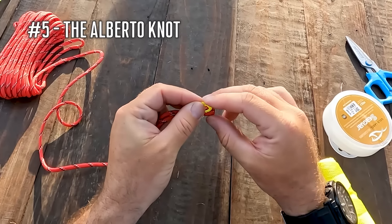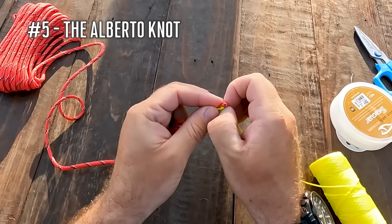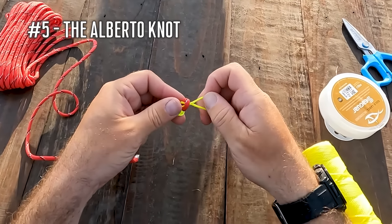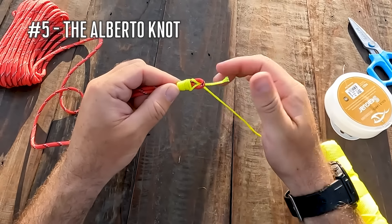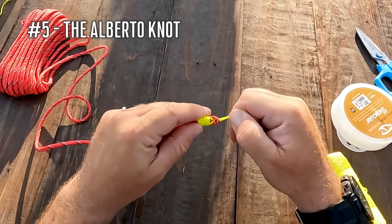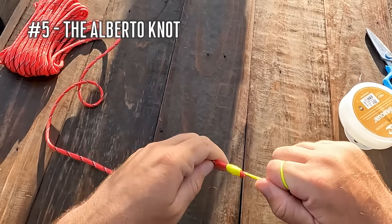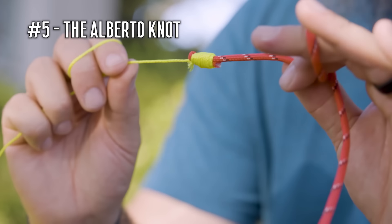The Alberto knot is very narrow so I can put a much longer leader on and reel that knot through the guides. It is a very good knot for connecting lines that are drastically different in size or diameter — so when I'm connecting 50 pound plus braided line to a 40 pound or heavier fluorocarbon or monofilament leader, the Alberto is my go-to. In fact, I used the Alberto knot while offshore fishing for big yellowfin tuna.